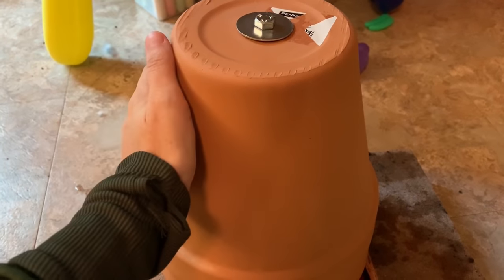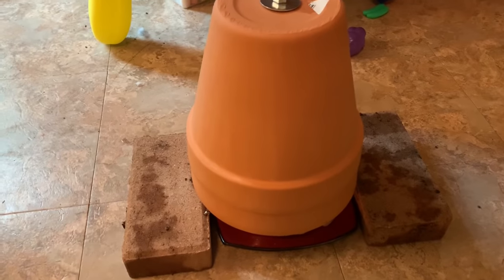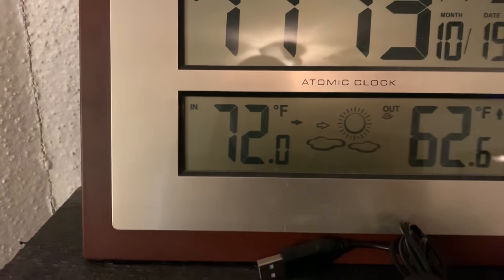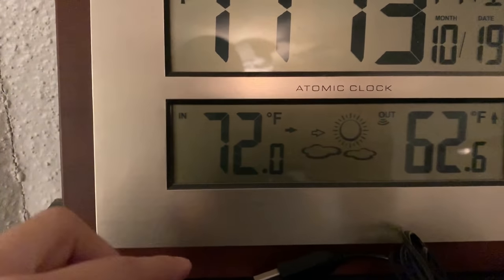I can touch it for a second but can't hold it. I'm just not really sold on this. Here's the inside temp of our house right now — when I first started it was about 71.4°F, so it's risen about half a degree. But that rise could be because I've had the TV on for the past hour and a half — that emits heat — I've had the lights on, which emit heat, and I had my stove on for a bit cooking something.